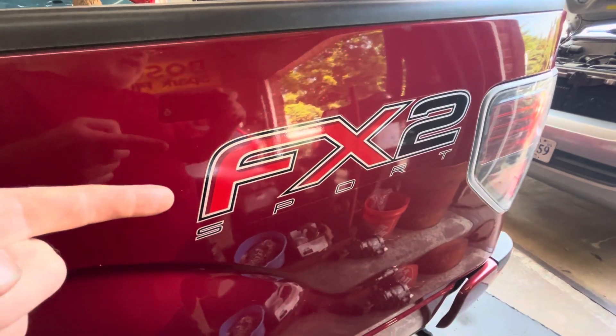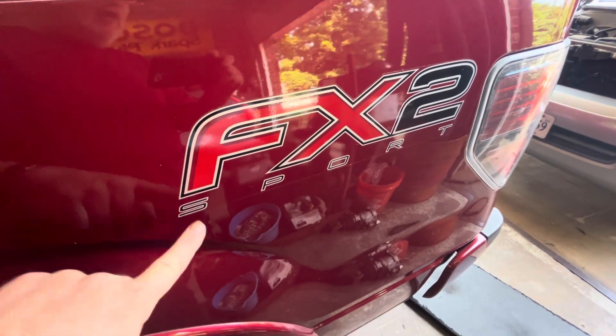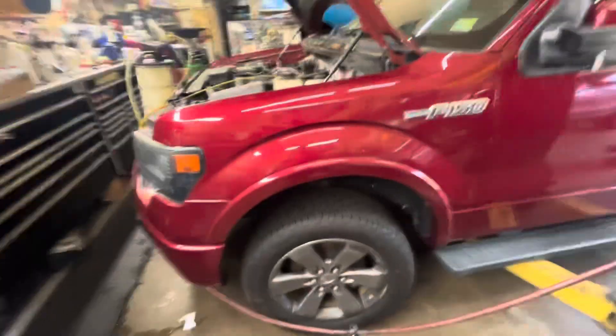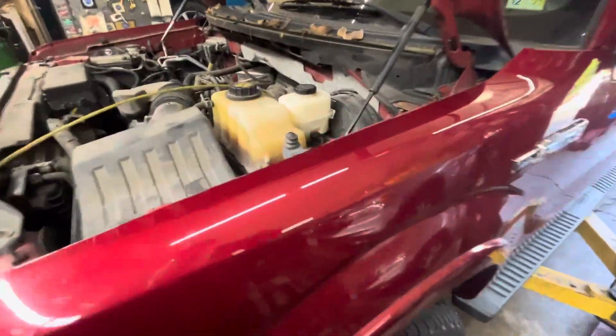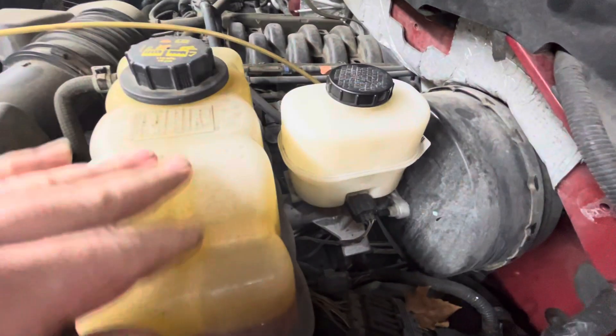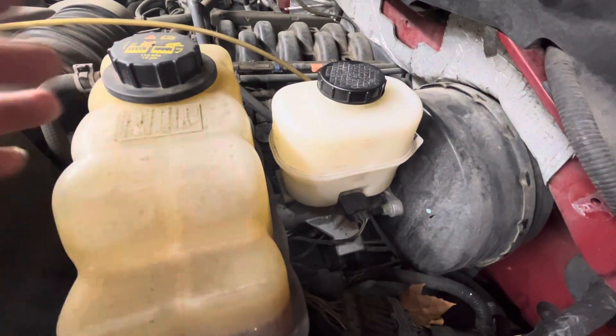Hey everybody, today I've got an F-150 FX2 Sport and the customer had this car towed in because it had absolutely no brakes. When we brought it in, the master cylinder was completely empty, so we went ahead and put some fluid in there and tried to pump it up to see if one of the brake lines had rusted out.